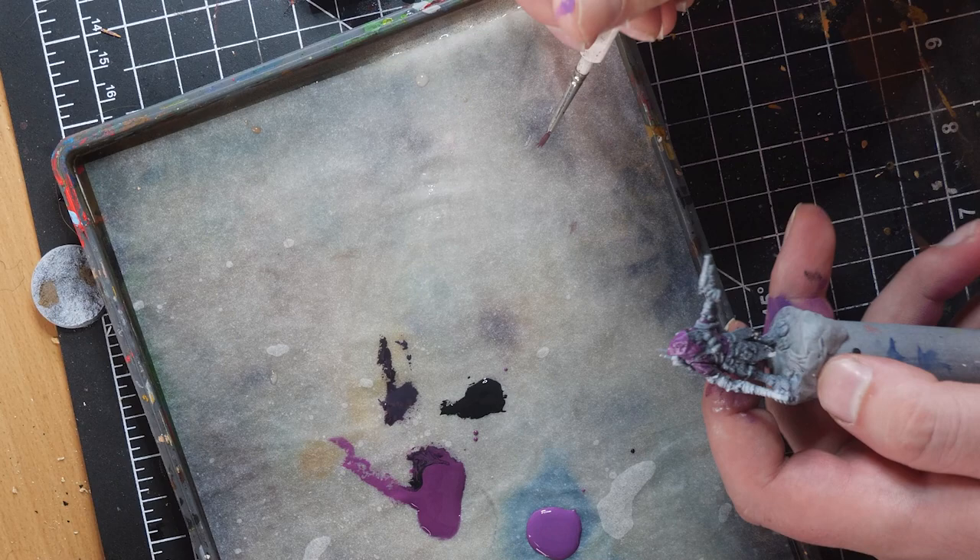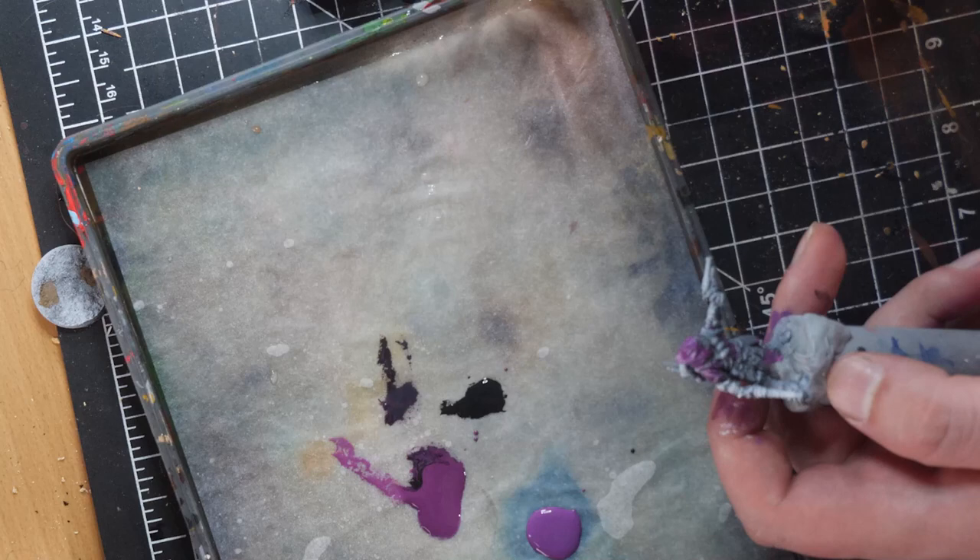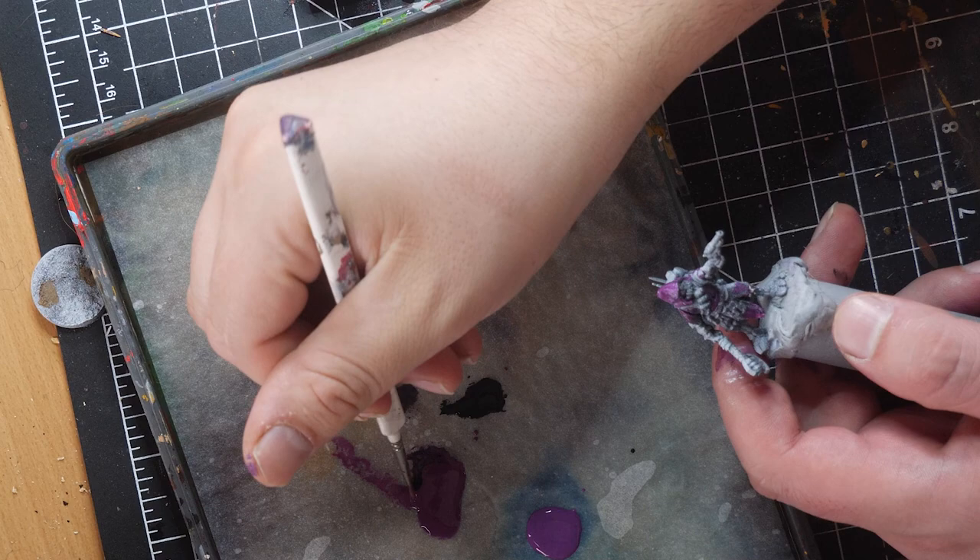I found this little guy to perhaps be the most challenging figure to paint from NGC Wave 1. There are many details to bring out, and its smaller size required a bit more precision and focus. Starting off, the cloak was the biggest and brightest part of the body, so I chose to do that part first.